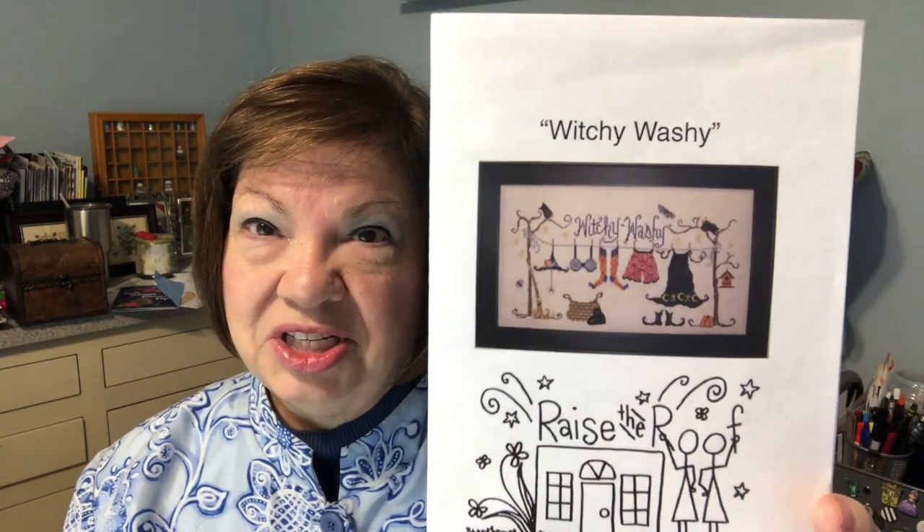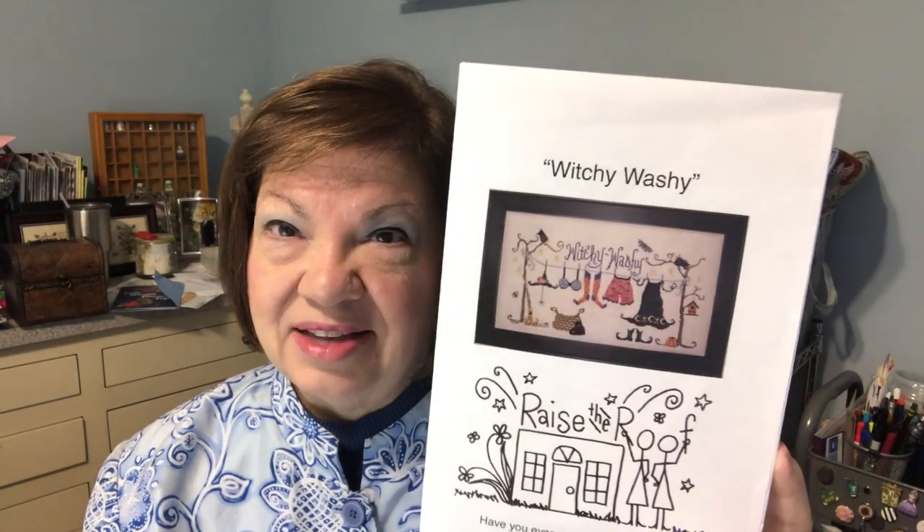In your comment, just say 'I would like to stitch that one.' Here's what they are. The first one is Witchy Washy by Raise the Roof Designs. I've stitched it — it's up on my board on my chair rail. I'm ready to pass the stash if anybody's interested. The buttons are not with it but you can order the button pack to get those same buttons.